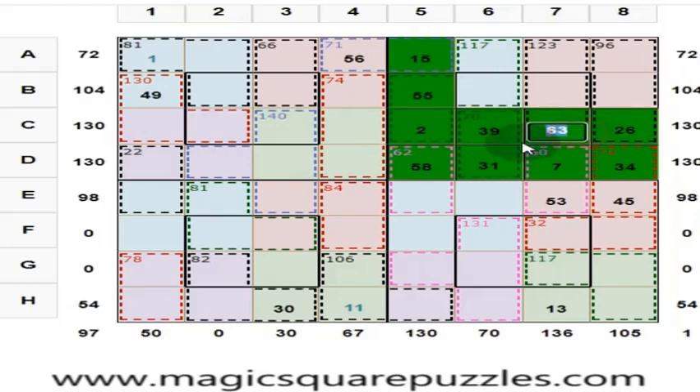Center 2 by 2 gives you 130. 63 plus 18 is 81, plus 39 is 120 — put 10 here so the center 2 by 2 gives you 130. These 4 numbers should give you 130: 55 plus 18 is 73, plus 10 is 83. 130 minus 83 is 47.